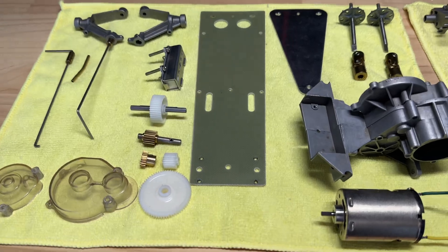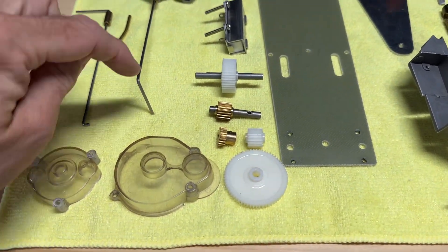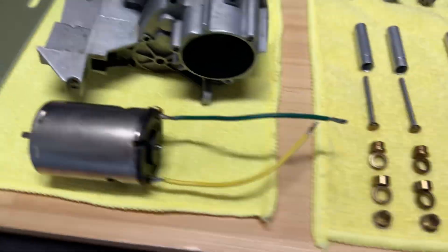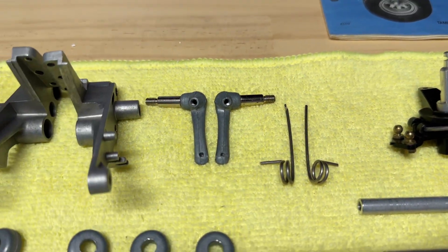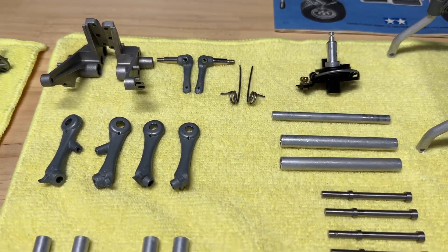I think the previous guy came into a couple of difficulties. Mainly the last part in the instructions was putting these in, and I think he broke that part and gave up. One of those was damaged, which I mentioned previously — they put chemical metal in and tried to re-drill it.